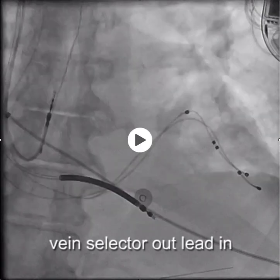Vein selectors are terribly helpful — they really make any subselector much more powerful.